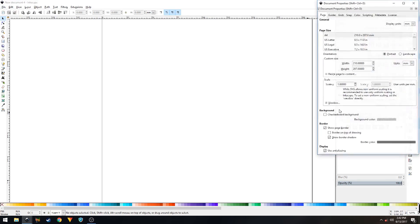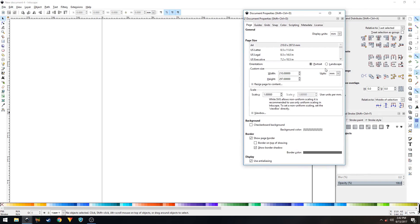Go to File, create a new document, then go to File > Document Properties. Change the orientation to landscape, set the units to pixels, and make a 280 by 720 pixel composition. Uncheck the show border shadow option and close out of this.